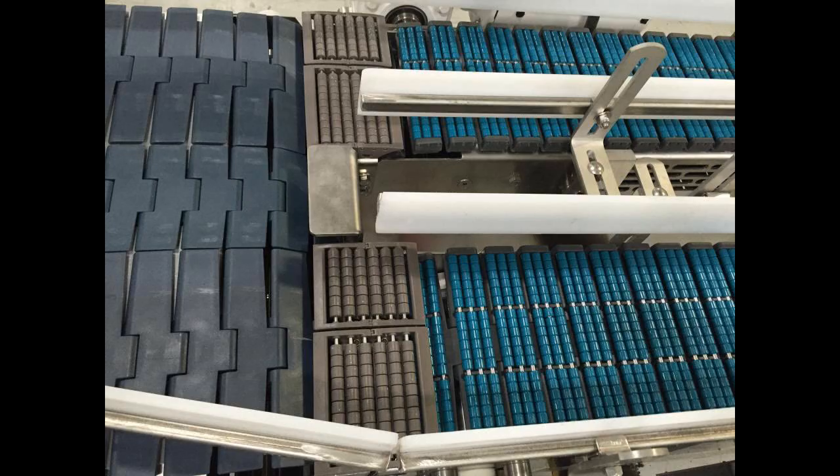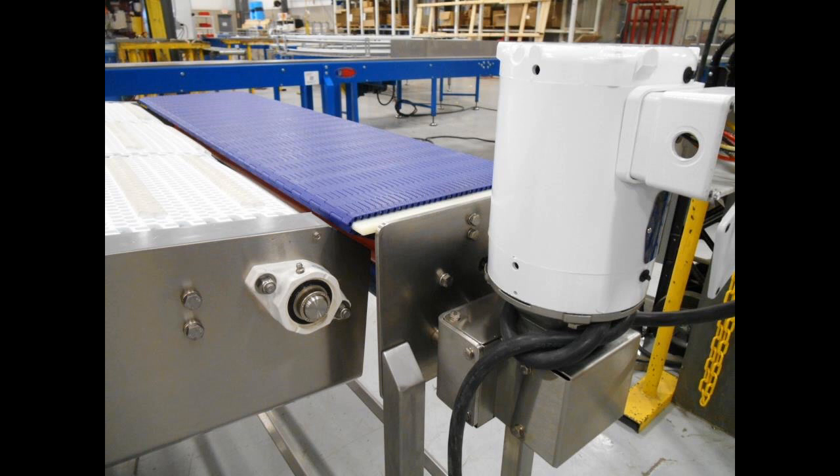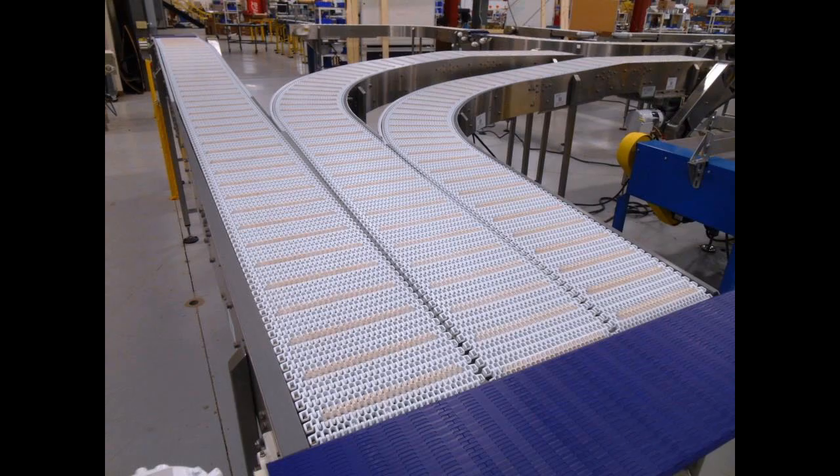When two conveyors need an end-to-end transfer, low back pressure, or LBP transitions, are also typical. However, some products can stall using this method, ultimately waiting for the next product to push it over the transfer. It was for this very purpose that the micro-pitch transfer was created.